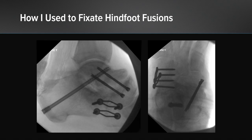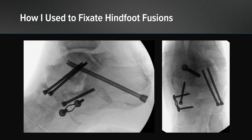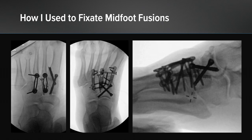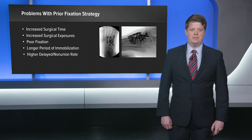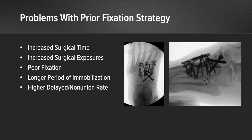This is how I used to fixate my hindfoot fusions, specifically looking at the talonavicular and CC joints — I had trouble gaining adequate compression and strength of fixation. This is how I used to fixate midfoot fusions; there was a lot of time and exposure involved in placing all this hardware and the compression at the end of the case was not satisfactory. Problems with these prior fixation techniques included increased surgical time, increased surgical exposures, poor fixation, a longer period of immobilization post-operatively, and I was seeing delayed unions and non-unions as a result of my fixation construct.